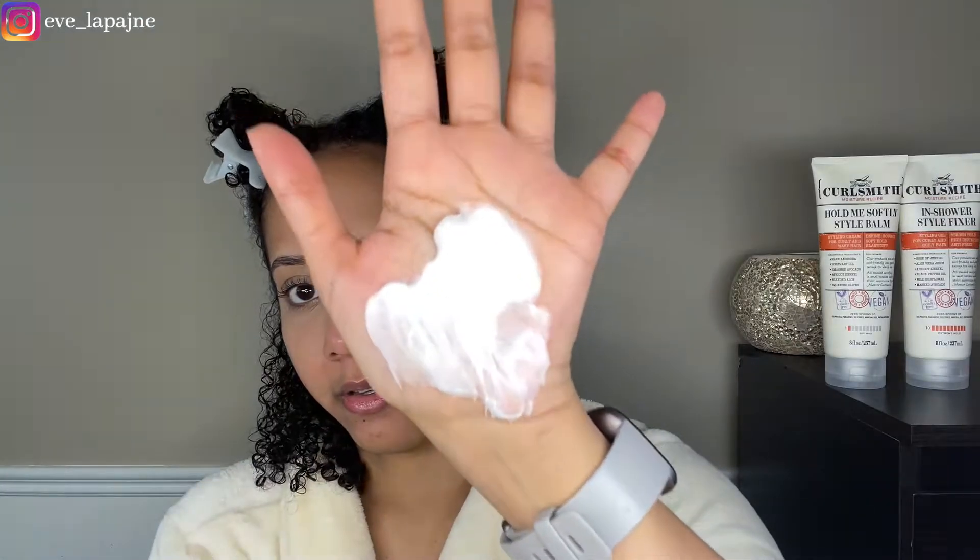The more I smell it, the more I smell the apricot. It's a really pleasant smell but it's not too overbearing. Did you guys see that? My hair just drank it all up. I'm able to detangle too — it's drinking it all up. I see you, Curlsmith! I always run my fingers through even the deep conditioner, just to make sure every curl is saturated with the goodness.